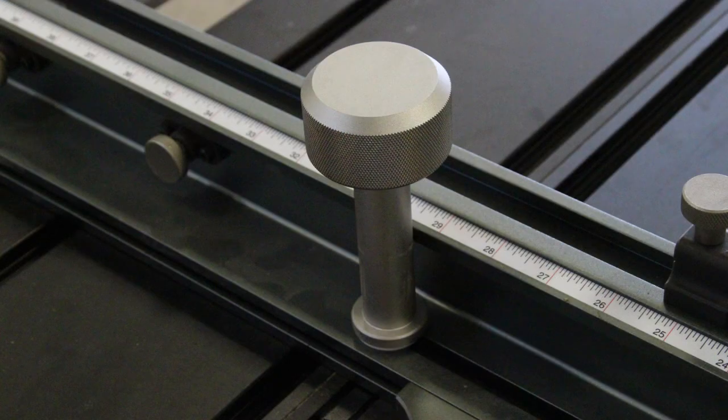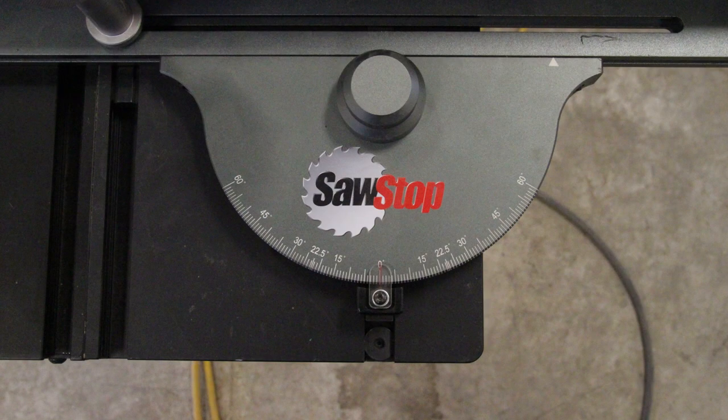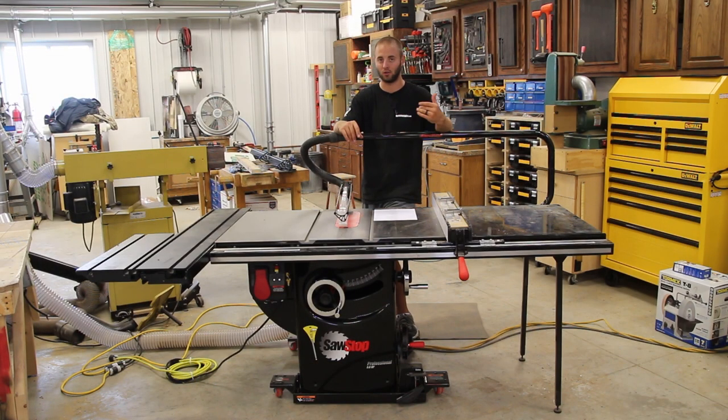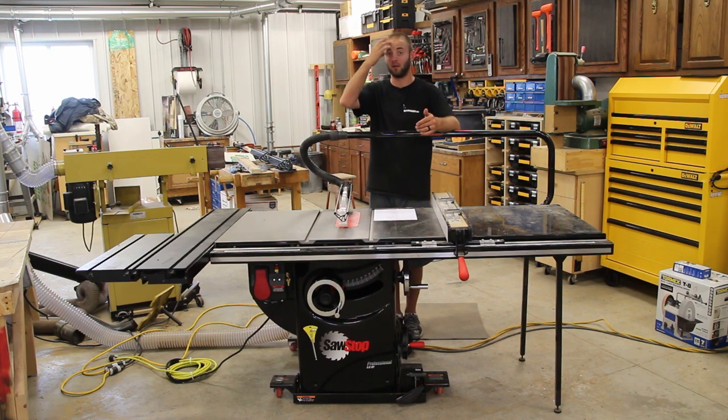Would I buy it again? Honestly, it's probably a maybe, and now that I actually have the room for it and can utilize it, we'll see. Lastly, something everybody should buy when they buy a SawStop is the dado cartridges.